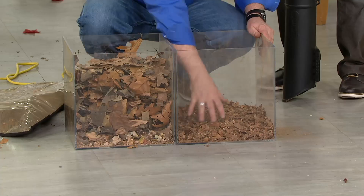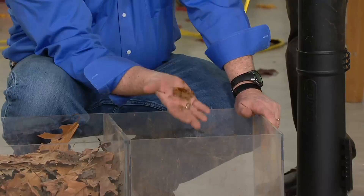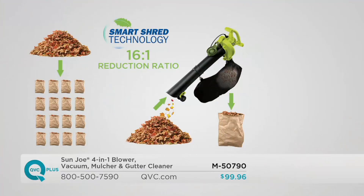Look how fine — look how shredded that is. This is the best mulch you never have to buy, the best fertilizer that you already have on your property. Put this in your garden, in your flower pots, in your flower bed. This is awesome fertilizer. Instead of filling 16 bags with a rake, now you can do it yourself. 16-to-1 reduction ratio.